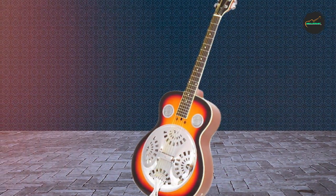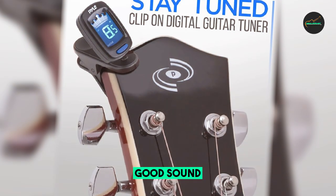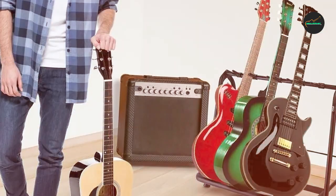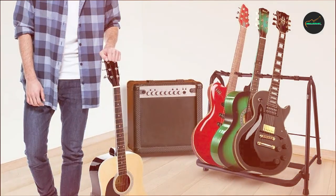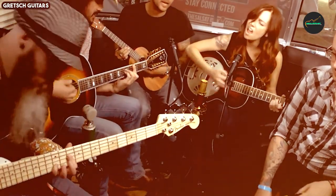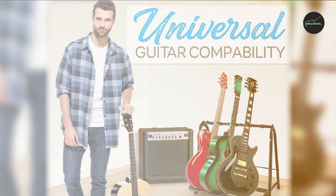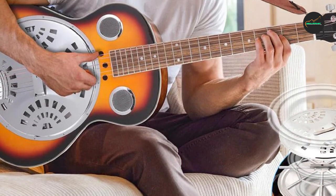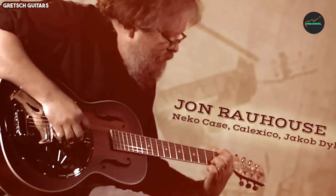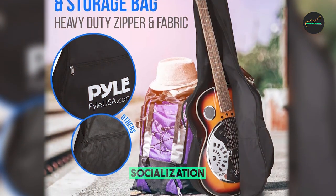Durability is another strength of the Pile Resophonic guitar. The metal body and hardware are built to last, ensuring you can enjoy this instrument for years to come. It's also aesthetically appealing with its chrome-plated finish and stylish design. In conclusion, the Pile Resophonic acoustic electric guitar is a fantastic choice for musicians looking for a unique and captivating sound, whether you're a blues enthusiast, country picker, or want to experiment with resonator tones.